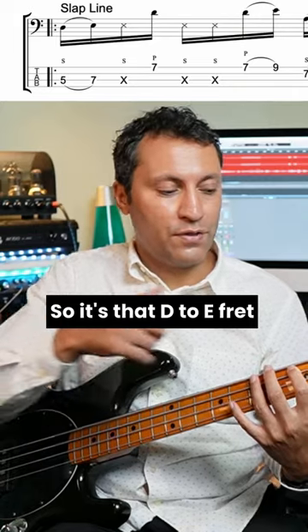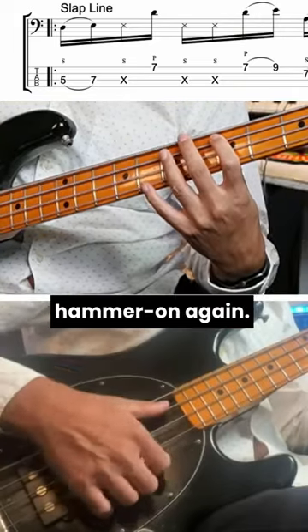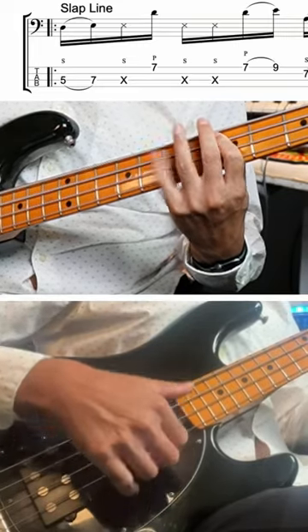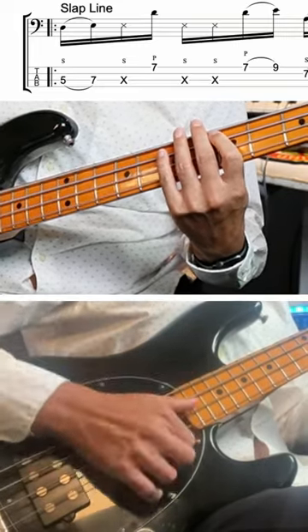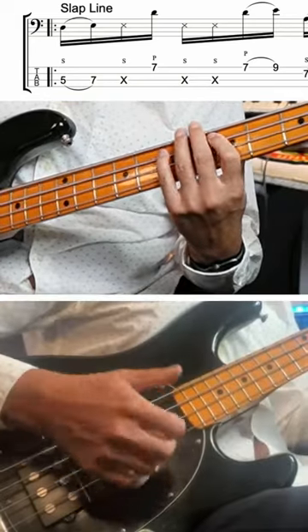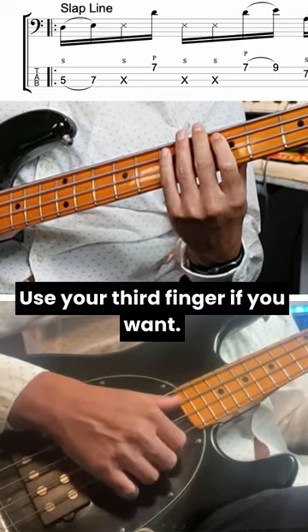That's D to E, fret 5 to 7 of the A string, with a hammer-on again — that's with a slap. I'm just using my little finger to play the D on the 7th fret of the G string. Use your third finger if you want.